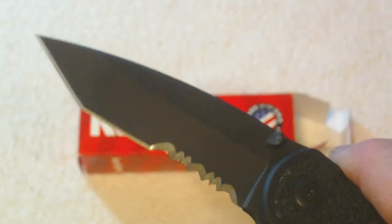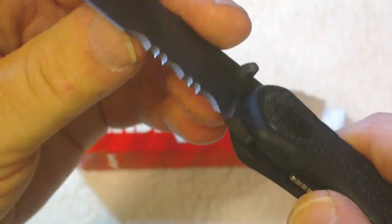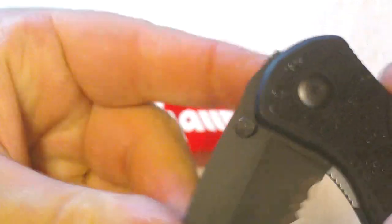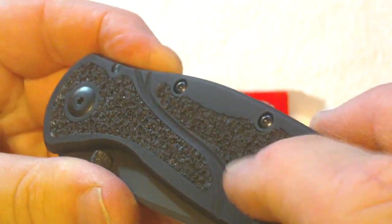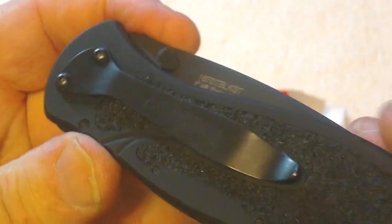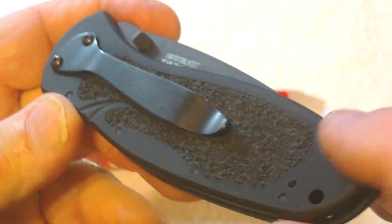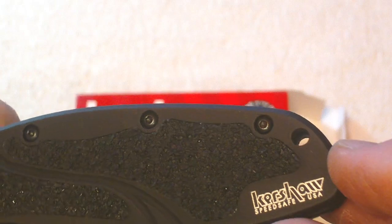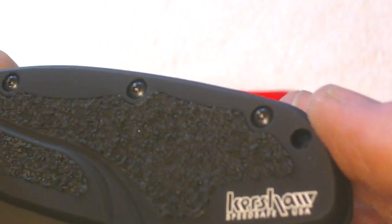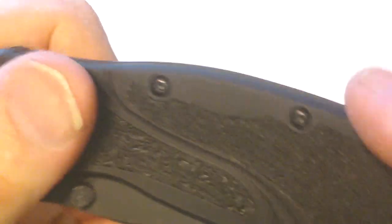Let's put it back and open it again — sweet! This is really nice, I really appreciate this gift. This is gonna sit with some pride on my work desk. It's got a nice rough texture to it, easy to hang on to. Like I said, you can reverse the pocket clip — it can be tip up or tip down. It's got the hole for any kind of lanyard you like, and there's the Kershaw name with 'SpeedSafe USA.'